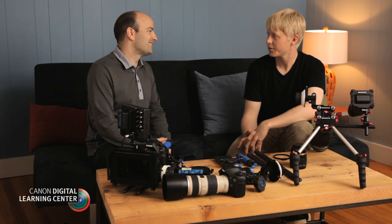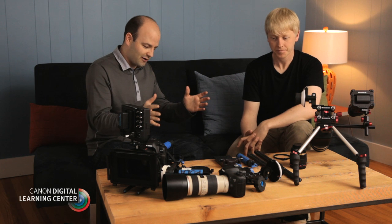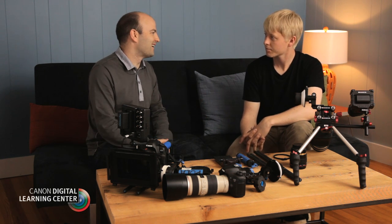Hey everybody, Jem Schofield here, and today I'm with Matt. How's it going, Matt? Good. So we've got all of this stuff in front of us — what are we talking about today?